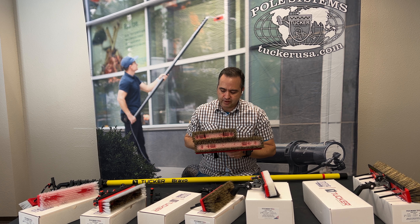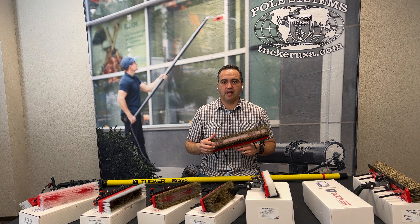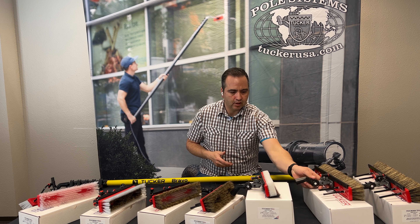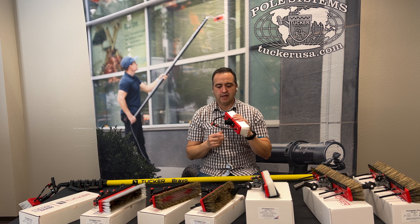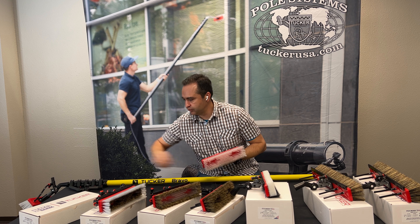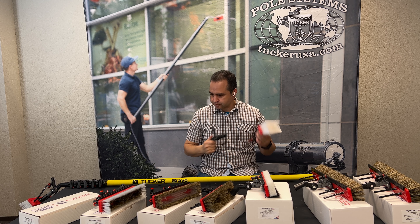In the box it'll come with 10 of these pads and a replacement velcro pad. We also have two sizes: our standard, which is 11 by 3, and our XL, which is 17 by 3. Putting them side by side you can see how much bigger the XL is. If you're frequently doing solar panel cleaning or large commercial glass, I would suggest getting the XL.